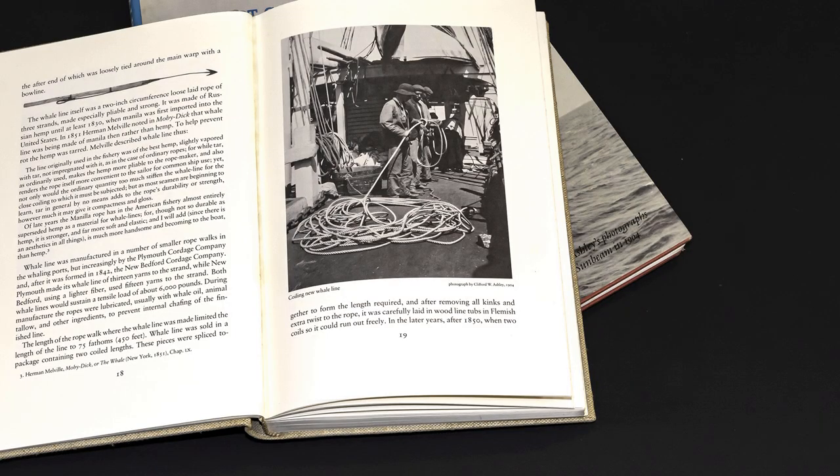The next helpful book is Harpoons and Other Whale Craft by Thomas G. Lytle. This one's going to be hard to find and it's very expensive, but it will let you geek out on the evolution and the chronology of the tools of the trade. You could bypass this one as long as you supplement it with the first two and then the next two books that I will cite.